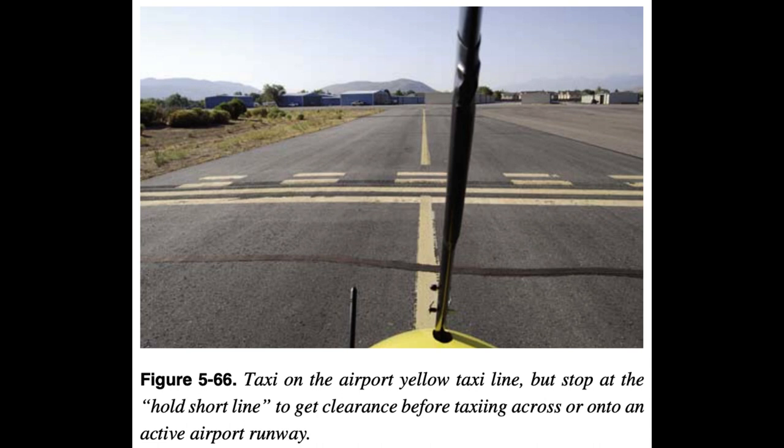Taxi checklist: Plan taxi path to runway to avoid paths that would put the aircraft behind any propeller or jet blast. Observe other aircraft closely which could start up and taxi in front. Turn on strobe light, if applicable. Release brake. When first rolling, immediately check brakes and steering, and shut down if either is not functioning properly.